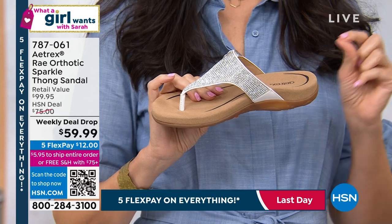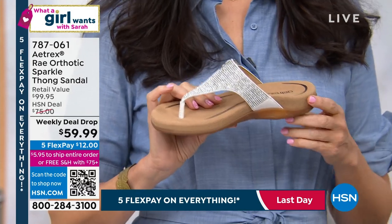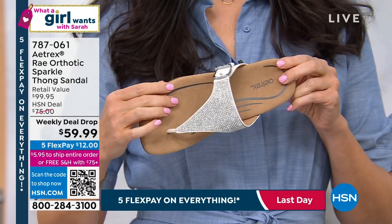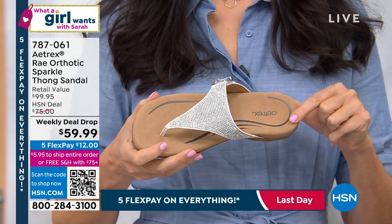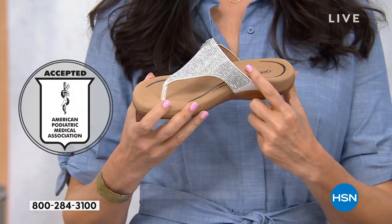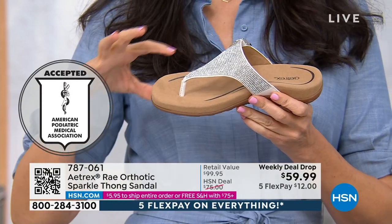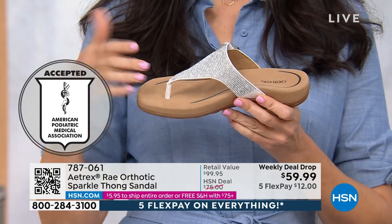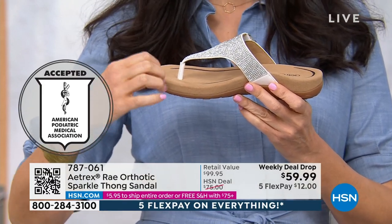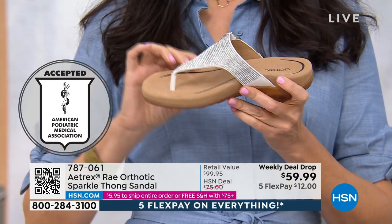Our orthotic inserts sell for $60 to $70 and we sell them by the millions worldwide. Now we're bringing you all of that technology in a really adorable shoe. So if you're having plantar fasciitis, there's a heel cup to help relieve that pain. There is arch support throughout, metatarsal pad support, which will help to reduce pressure throughout your entire foot.